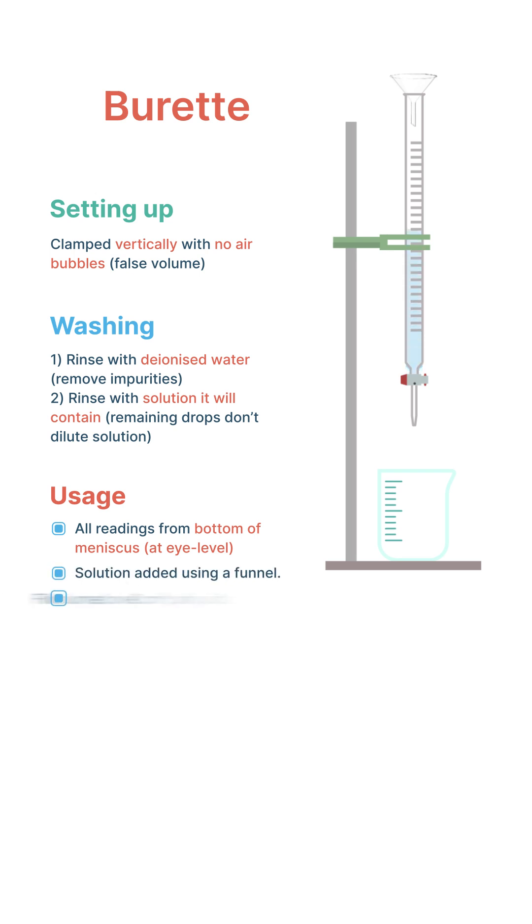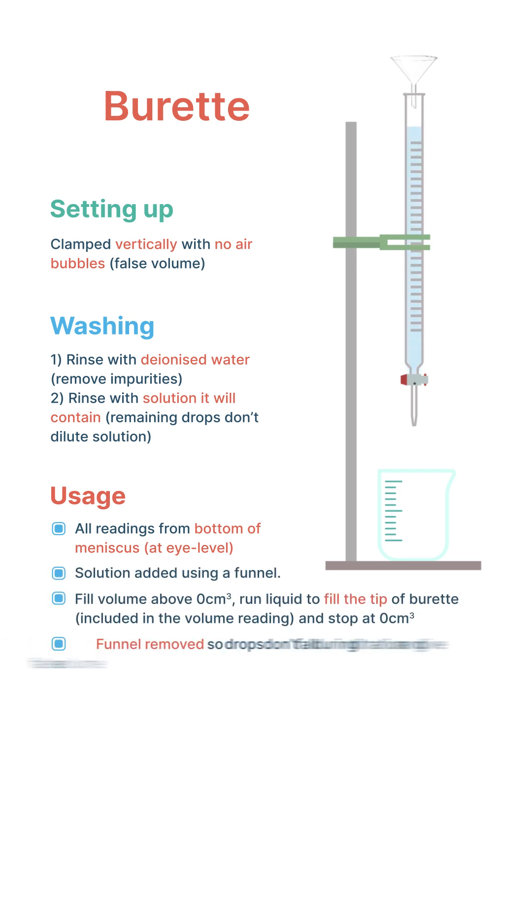We first fill above the zero centimeter cubed mark. The funnel should then be removed so any drops remaining in it don't fall during the titration and give a false volume. Then we open the tap to run the liquid through to fill the tip of the burette, which is also included in the volume reading. We stop when the bottom of the meniscus is at the zero centimeter cubed mark.